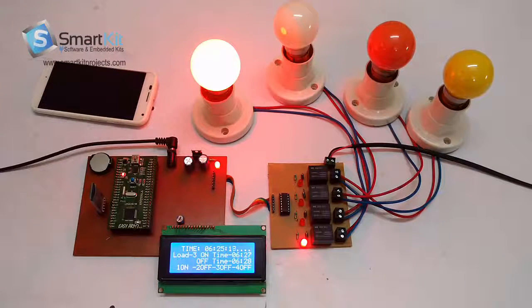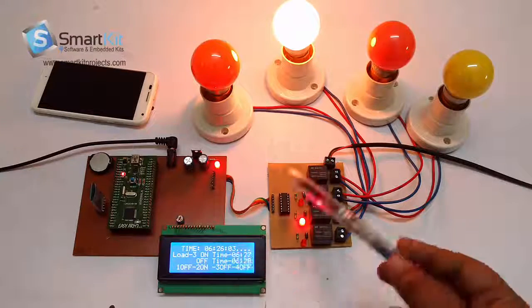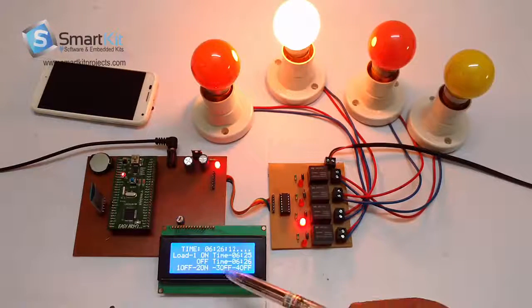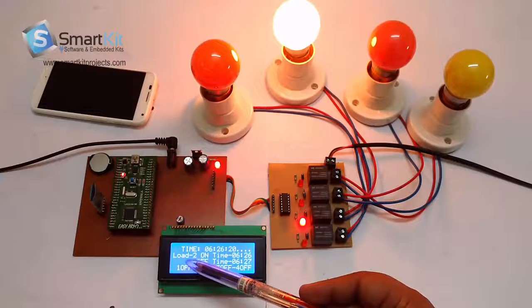Let's wait about 45 seconds more. These loads represent area supply — since this is a load shedding management system, we are using these loads as an example to represent area supply. Exactly on 6:26 the second load is switched on and the first is switched off. After 1 minute this load will get switched off. The LCD dynamically shows Load 1 on timing 6:25, off timing 6:26.